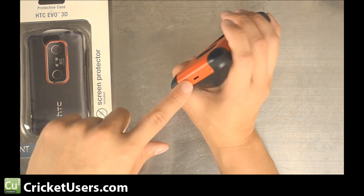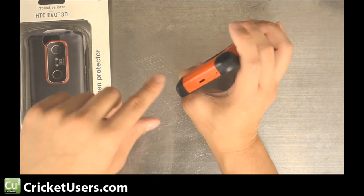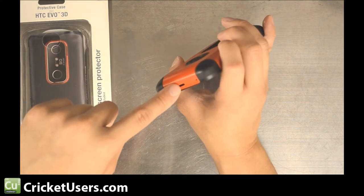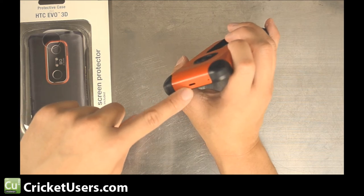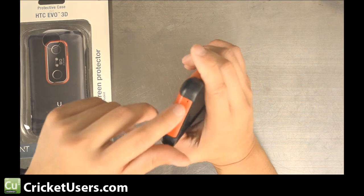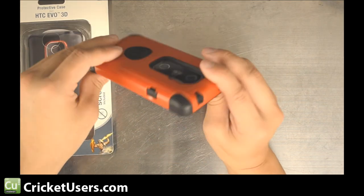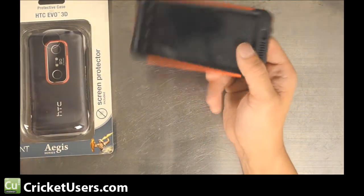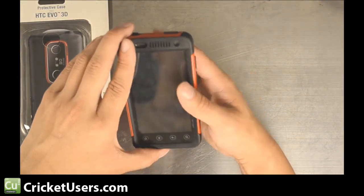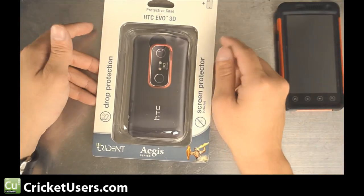Some cases from other manufacturers didn't have this hole. There's a place where you can put a tether on your EVO 3D, and they've already made a slot for it so the tether will come out there. It also has the appropriate holes for the microphone. This case doesn't even cost $30 in most places, so I definitely think it's a good value.